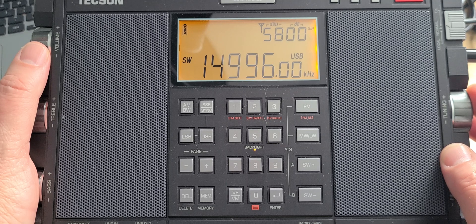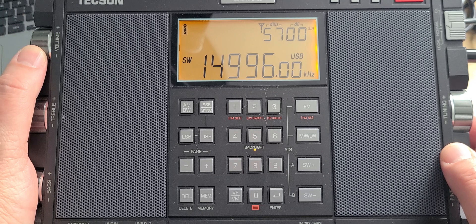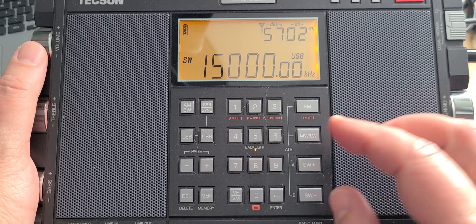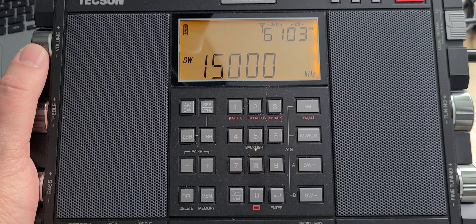At 14,996 kHz is a Russian time signal, RWM from Moscow, which when propagation is good sometimes makes it all the way to North America with time pips, Morse code IDs, and so on. And here we are at 15,000 kHz with WWV in Colorado.